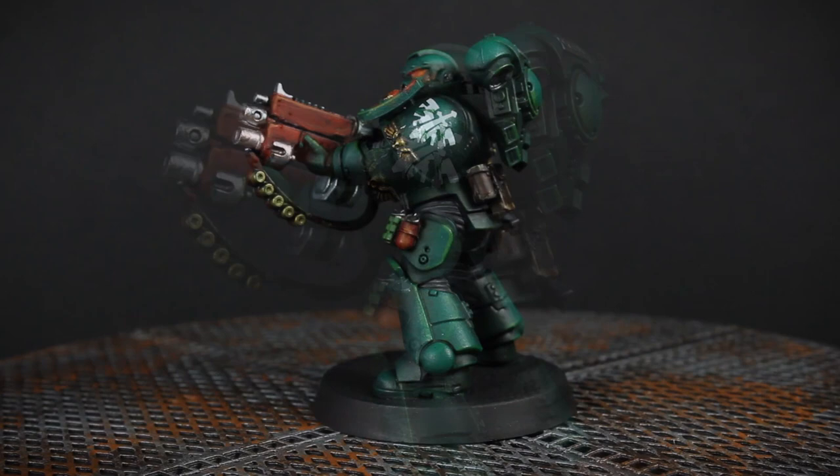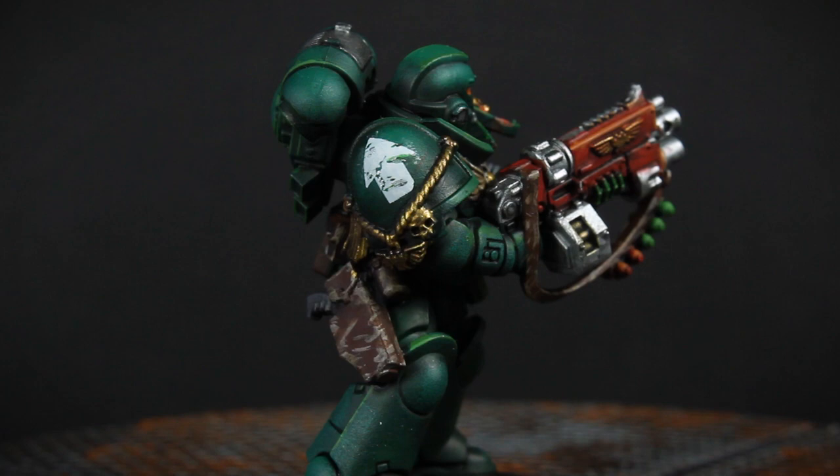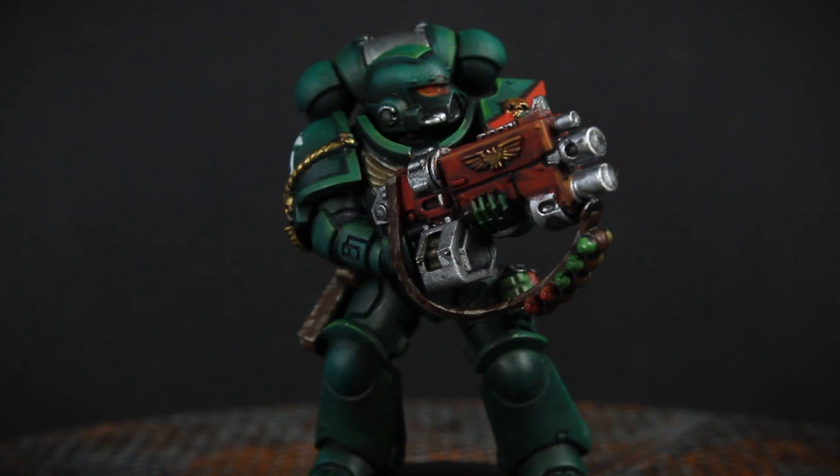Hi there, I'm Carl, and today on Carl Makes Things I'm going to take you through the process I go through to paint up Dark Angels. Dark Angels are a pretty fun scheme, but they can be a little challenging because of how hard it is to push contrast out from the dark green base coat. In this video I'm going to show you the trick I use to overcome that challenge and paint up some pretty fancy looking guys by hand.